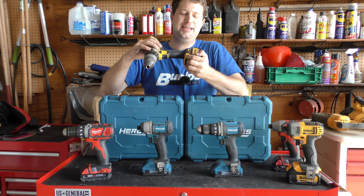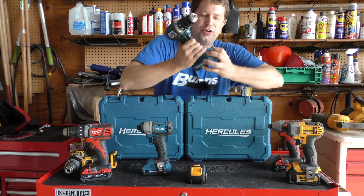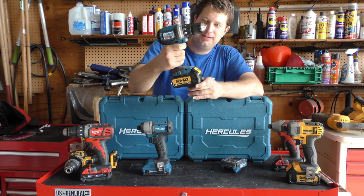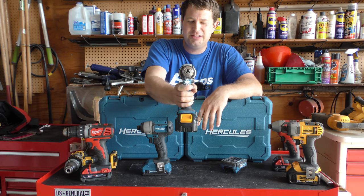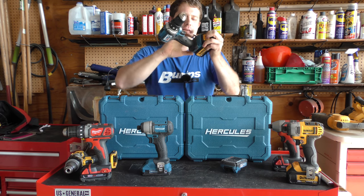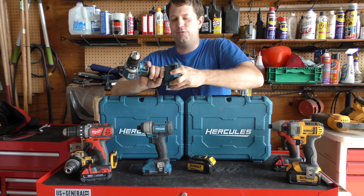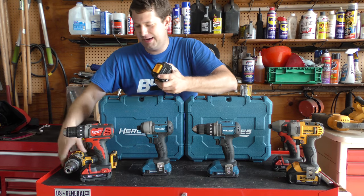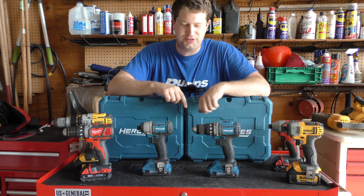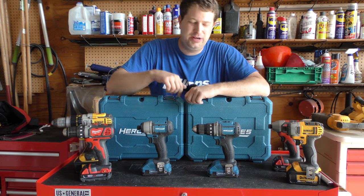For those wondering, does the Dewalt battery fit on the Hercules? Not quite — it just about fits. You can see the light comes on so it is making contact, but it doesn't turn. There's electronic communication between the battery and the drill, and that's probably what's preventing it from running. So you cannot use a Dewalt battery on a Hercules, and I would assume vice versa — you cannot use a Hercules battery on a Dewalt either.